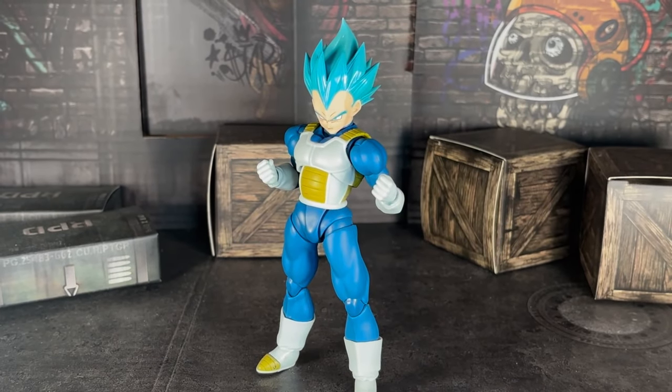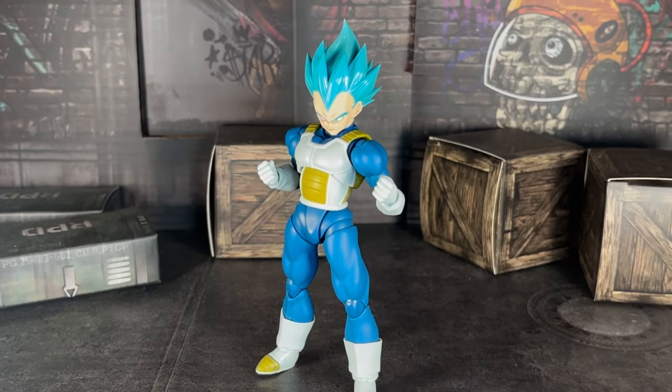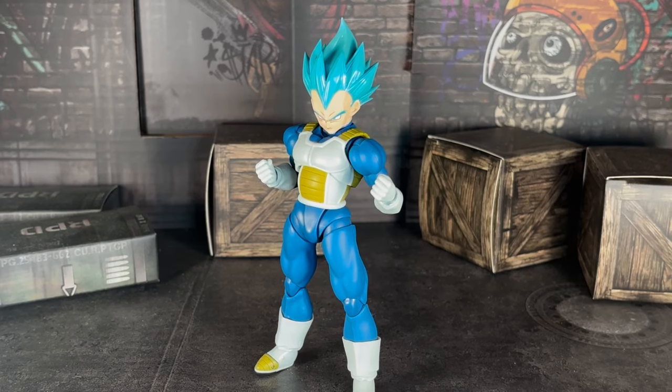What's up guys? By the way, if you hear any noise in the background, forgive me. I am playing Sparking Zero right now and I'm not gonna lie, I'm having a fun time. But today's video, we're here to review a figure — speaking of Dragon Ball.